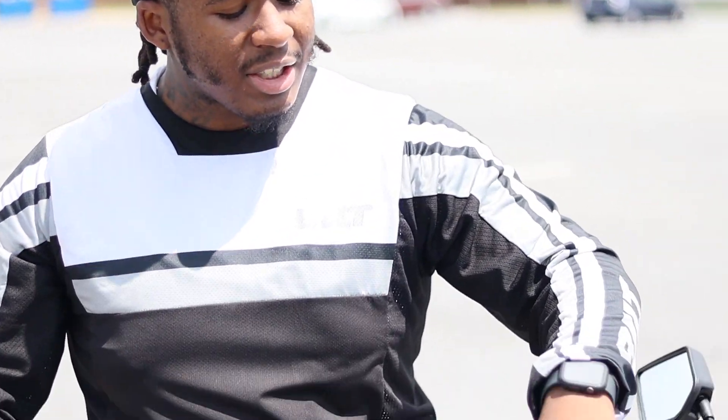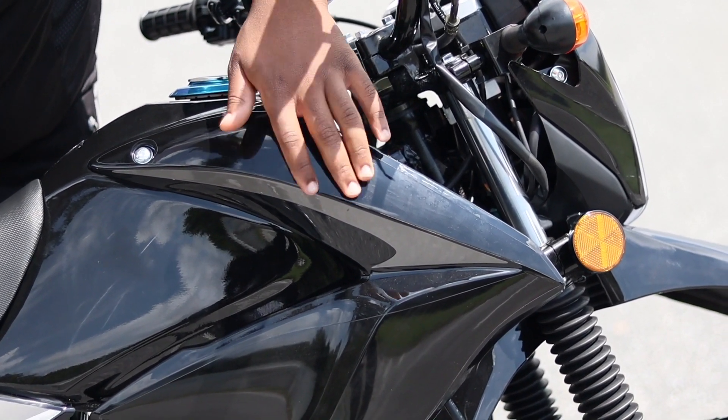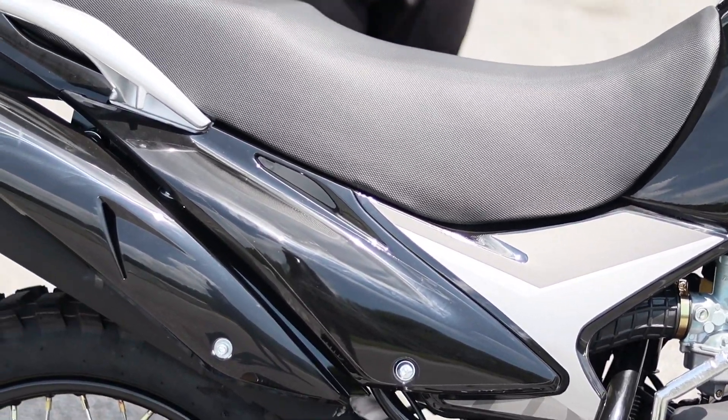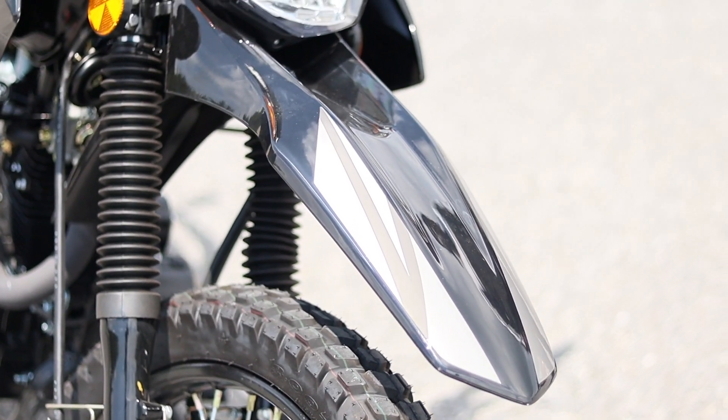When I first got it, of course it had the Boshin Raven 250 graphics on it. I didn't really want to keep it the same as when it came in the box, so I just took the graphics off. I left this piece on — I thought that was pretty cool — but for the most part, I like the all-black. I left the front graphics on there, I thought that was pretty cool, and it's clean.